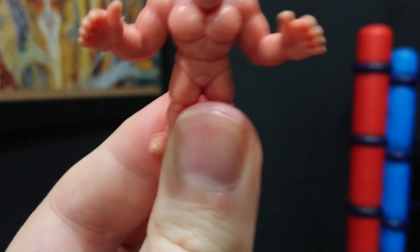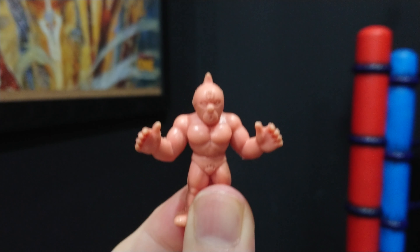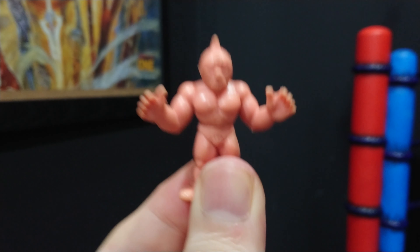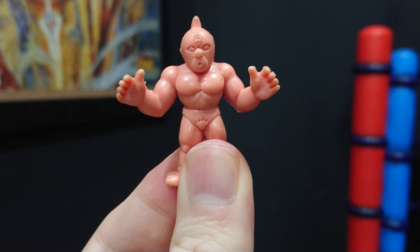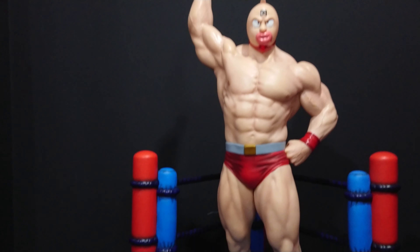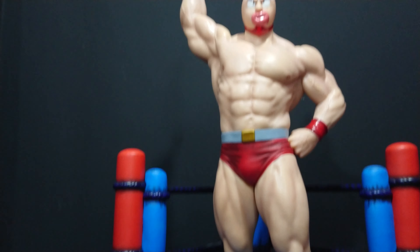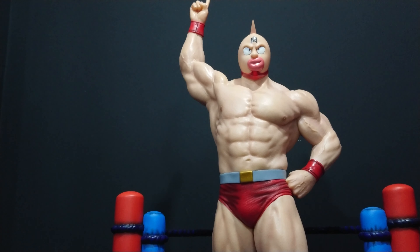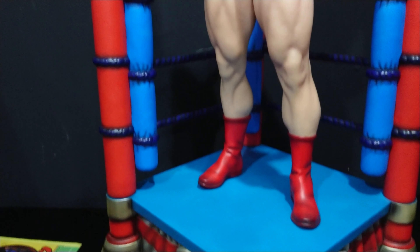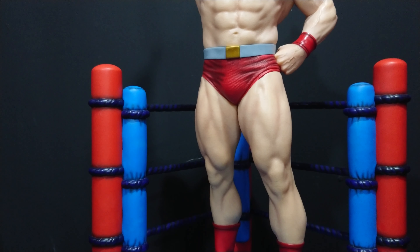So what happens when Prime One Studio gets hold of the license and takes what was originally a tiny rubber figure and turns it into a quarter-scale Premium Master Line statue? Well, we get something like this. This is Prime One Studio's Kinnikuman from their Premium Master Line — a one-quarter scale piece, completely sculpted, and it's amazing.